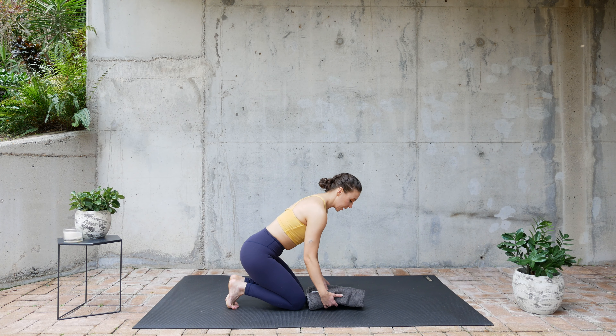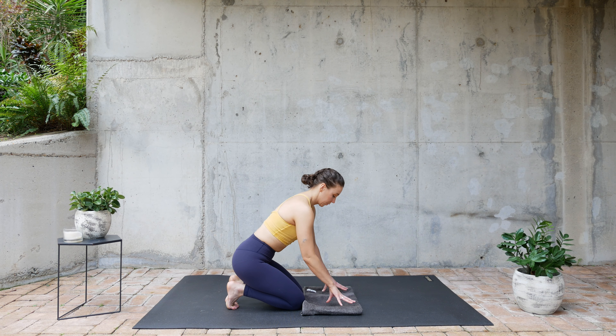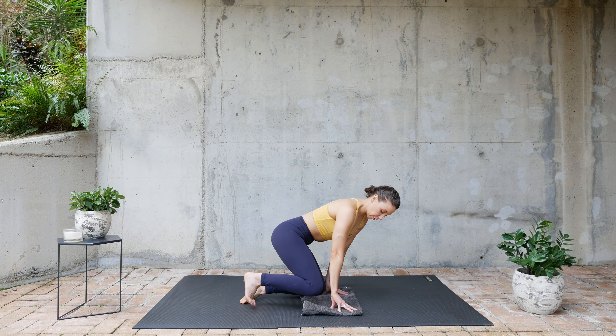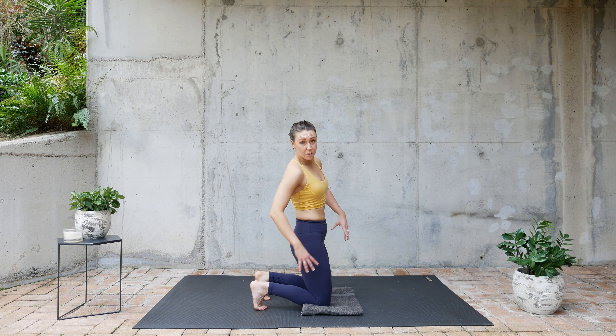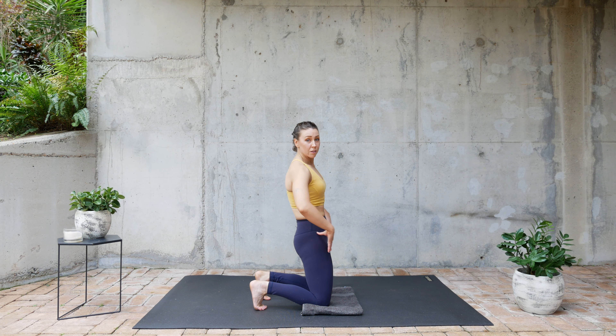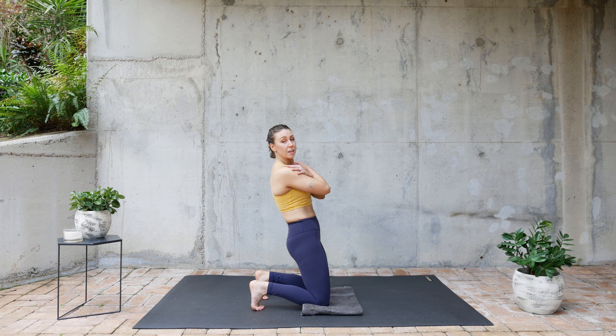Next exercise. Open up your towel a little bit. Both knees are on the towel. Stack your toes, tilt your tailbone, and lean.